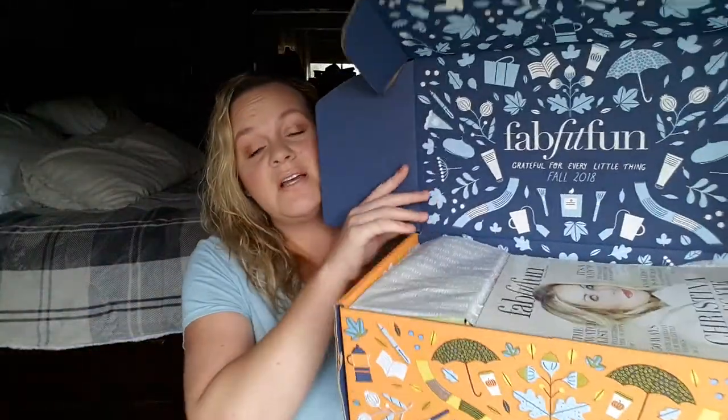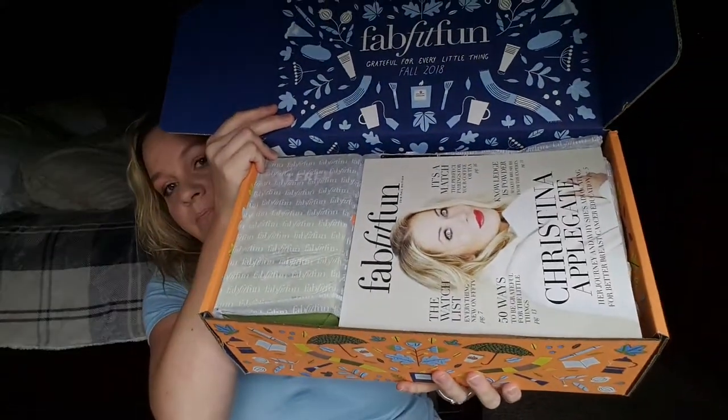This is what FabFitFun looks like. If you're not subscribed, every three months you get this box for $49.99. You can also sign up for a full year for $179.99, and it is totally worth every single penny because you always get over $200, sometimes over $300 worth of retail value. Honestly, it's a steal — you get so much good stuff in these boxes.